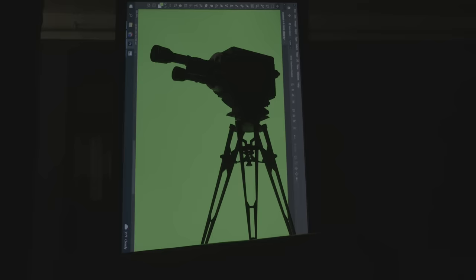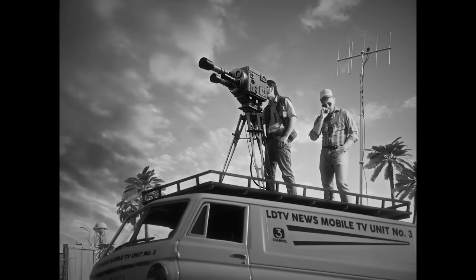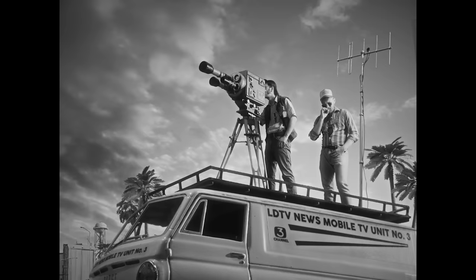A few weeks later when we found the time, we filmed them again — this time in the studio — and we took more time to do the correct lighting. But I didn't like it again. Our shadows were dark, the van was lit too much on the left side, and I didn't like the position of the camera. It just wasn't acceptable.